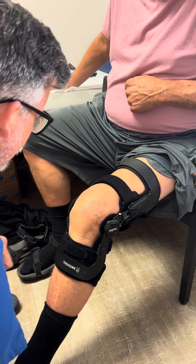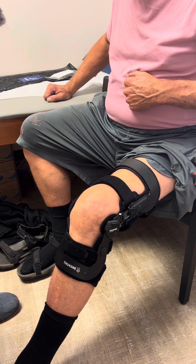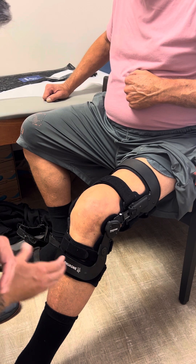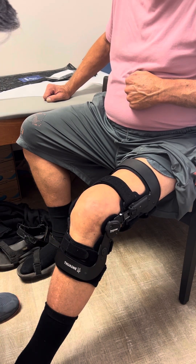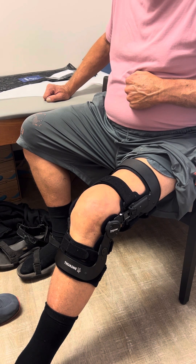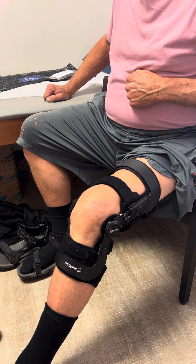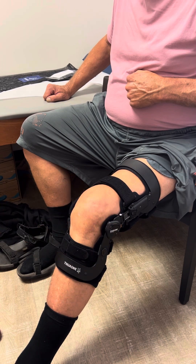At this point have the patient ambulate. On the first fitting, have them take a few laps in the clinic, then come back and check to see if it has drifted downward because it's not tight enough, or if any straps are loose, or if you need to make any adjustments. And that's it for this Townsend Rebel Reliever OA unloader brace — which is also a ligamentous brace. We didn't go over the unloading dial, but I just wanted to show the proper fitting of it.